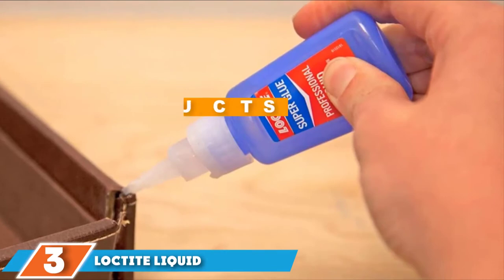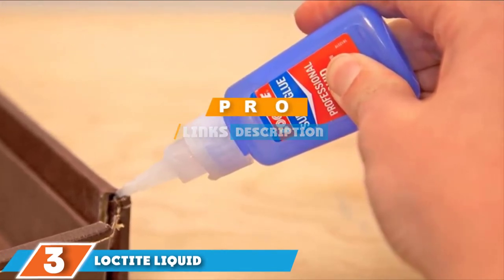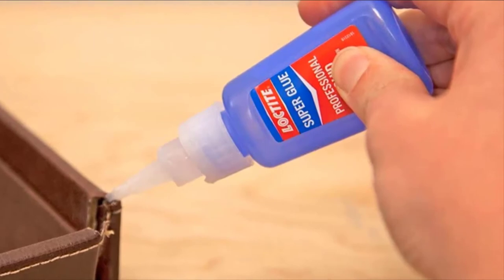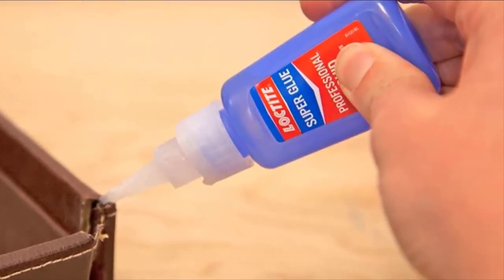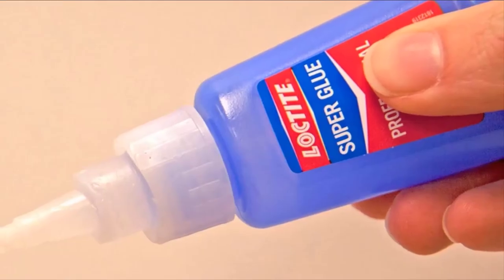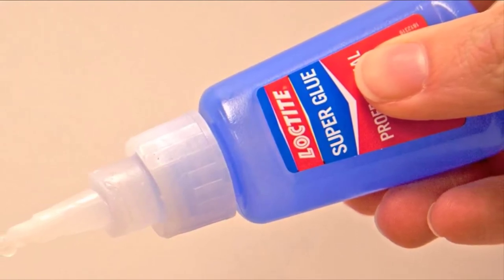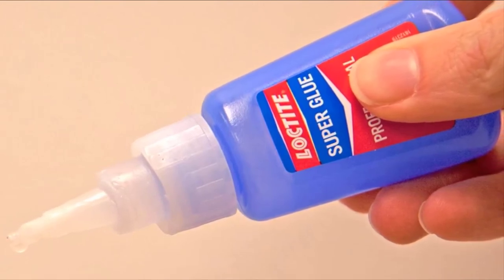The number three position is held by Loctite Liquid Professional Super Glue, 20-gram bottle. If you are wanting to create a glass-top table with a sturdy metal stand, or perhaps have another glass-to-metal project in mind, you can rely on this strong super glue from Loctite to do the job properly. It can be used with a range of materials and is perfect for gluing glass to metal. It is easy to apply thanks to the pinpoint nozzle that comes as part of the dispenser.